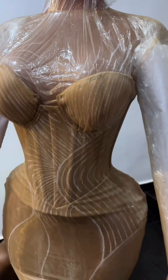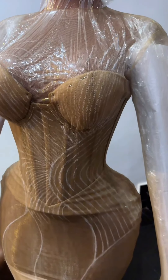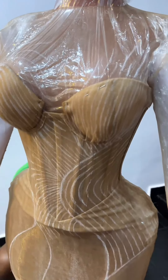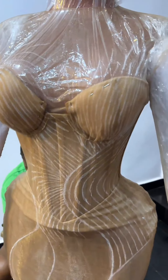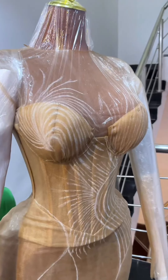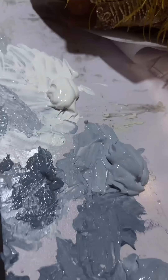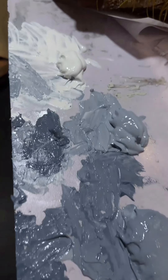They went ahead to draw the design that they wanted with a fabric pencil on the dress. After that was done, they started tracing those lines and making it beautiful. The reason for the nylon is that you don't want the paint to affect the mannequin, and you don't want it to stick to other parts of the dress and get everything messy. That is the reason for the nylon.